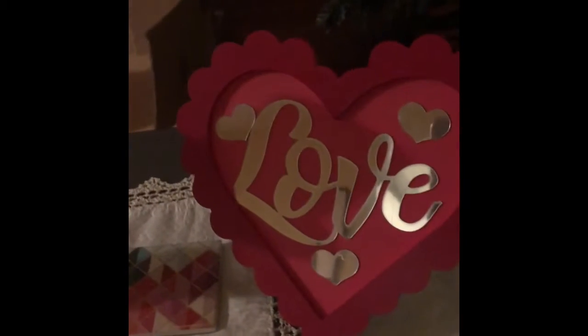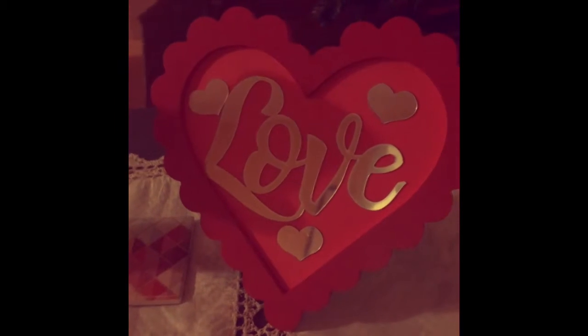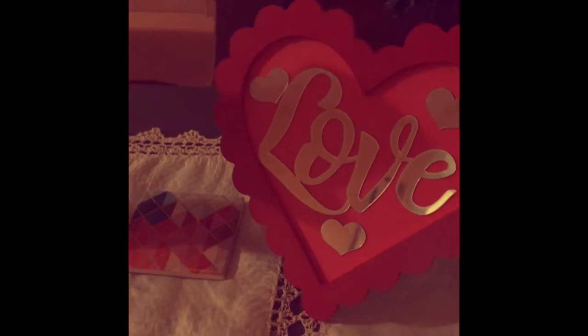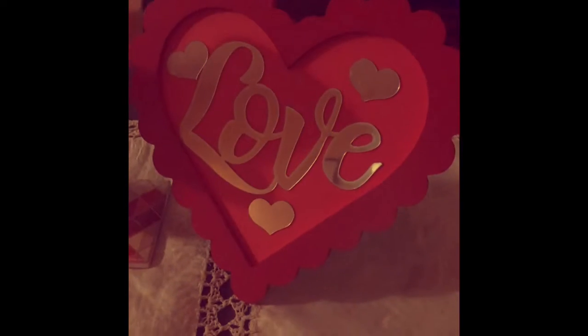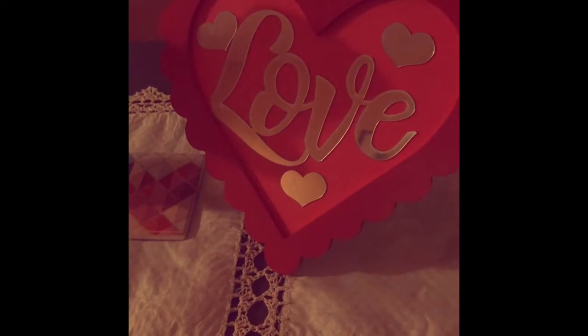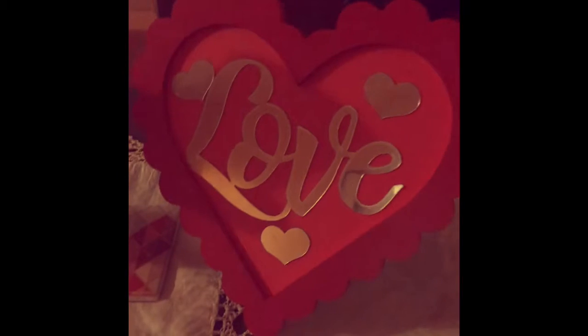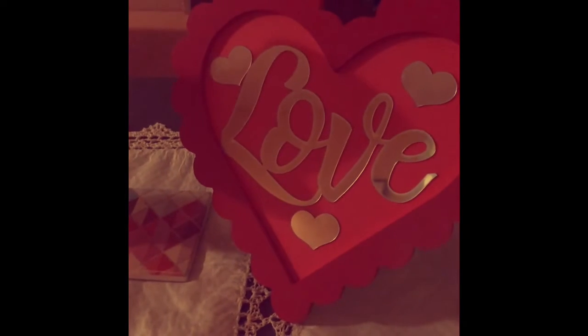Look at that — isn't she lovely? I think she's gorgeous. And you literally — I made this for $4. Some of these frames that come with the lettering inside, the mirrored lettering, go for $10 and up. So look at that — I thought that was so cute.